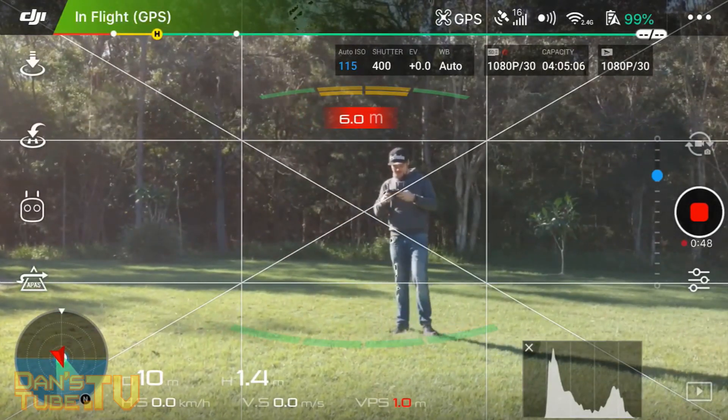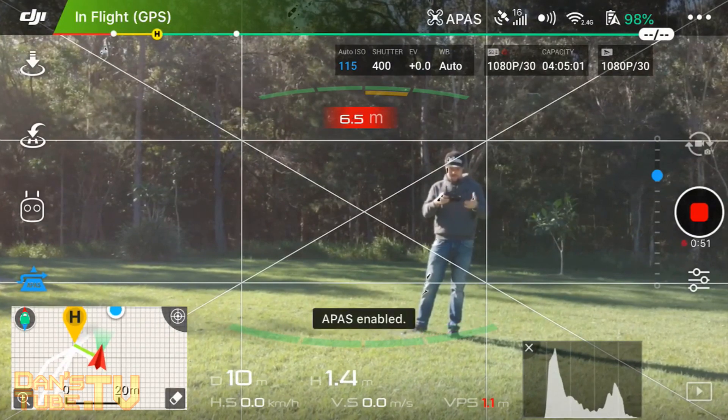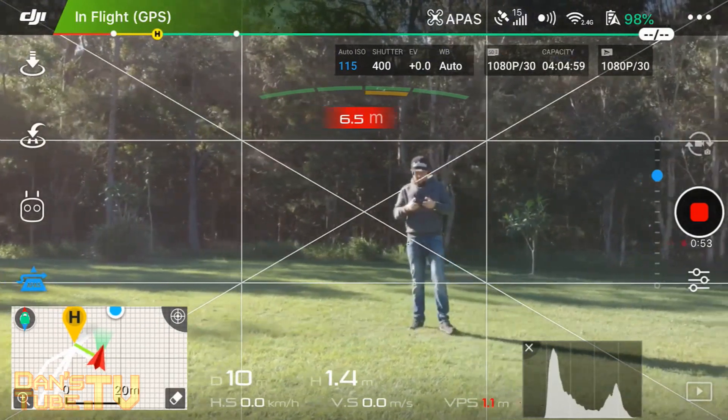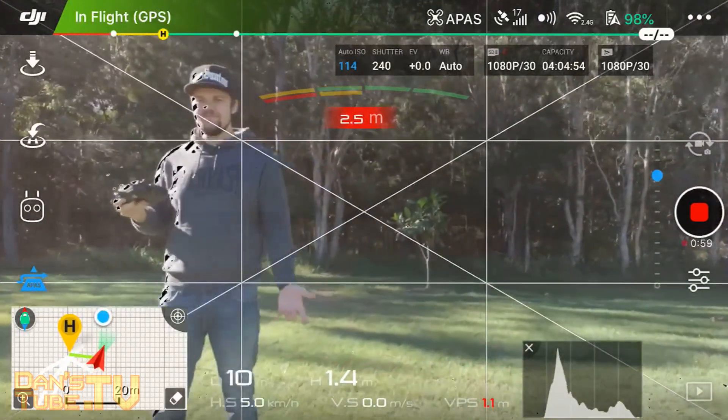If I enable APAS mode — which is just above the map in the bottom left — tap on that and it enables APAS. Then I can literally fly towards myself and it will go around me automatically.